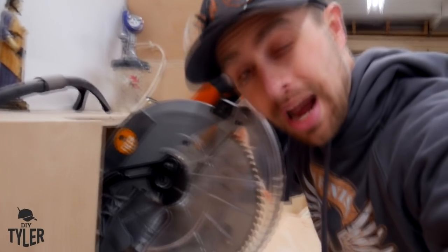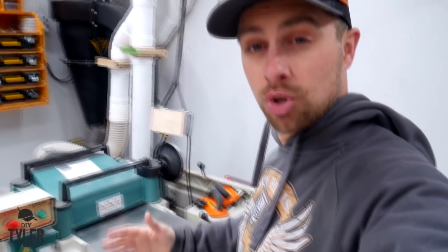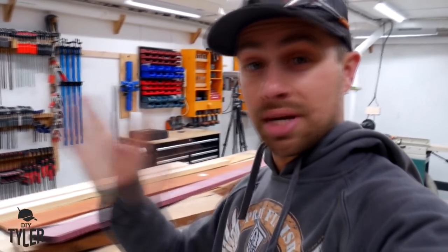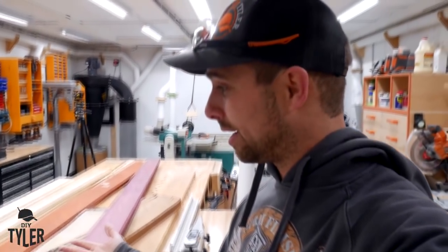We're gonna start by spending some time over here at the miter saw station and then we will move over to the milling where we'll do some jointing and planing, getting everything nice and square, and then we will move over to the table saw and the clamps where we will clamp and then cut and clamp and cut and clamp and cut.